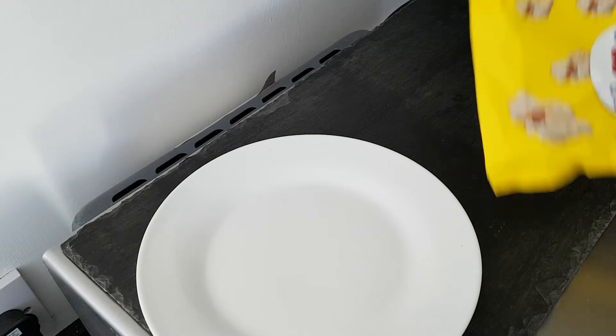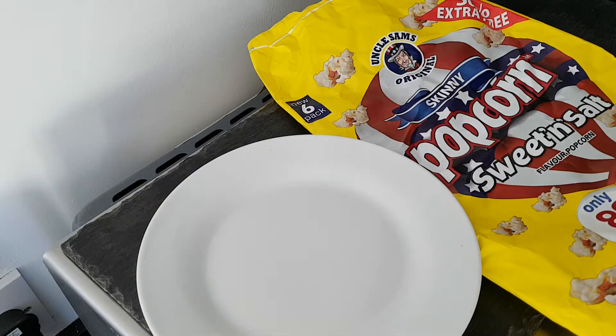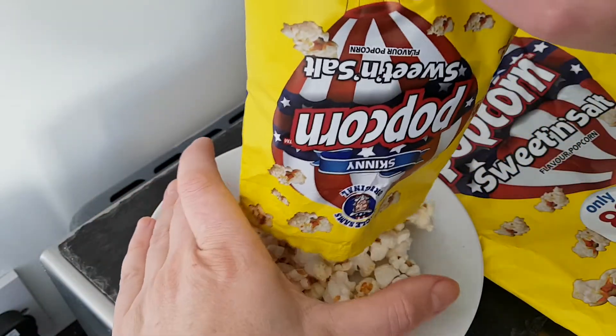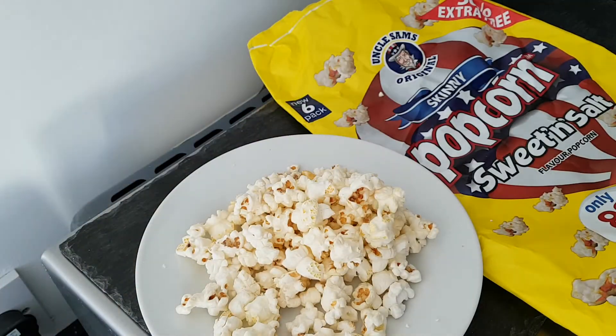As you can see, it's probably a multi-pack of six. Oh, what a wonderful smell — lovely smell. Lovely popcorn. And I'll pour them all onto a plate. There we go. That's the whole 17 grams.